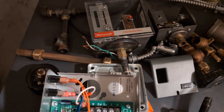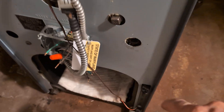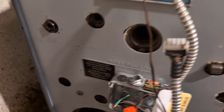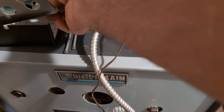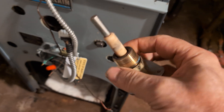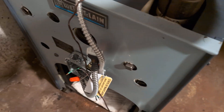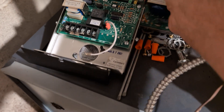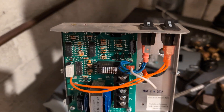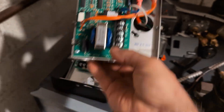There is a low water cutoff that comes with it, and the probe is mounted in a three-quarter inch tapping. This is the probe that I removed — I only had to clean it up slightly.